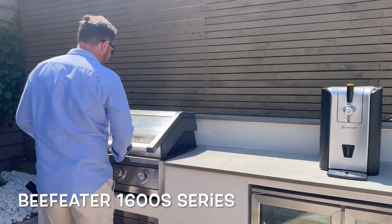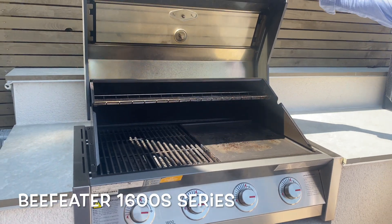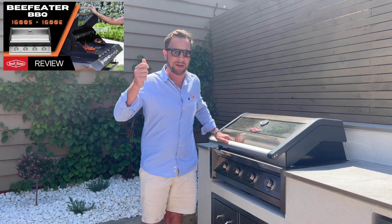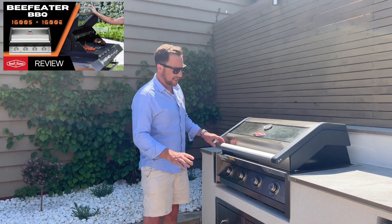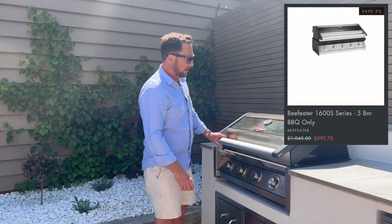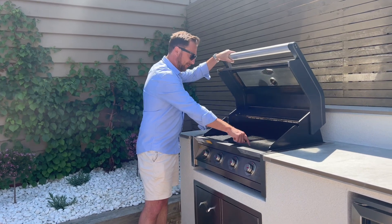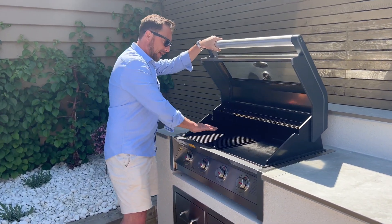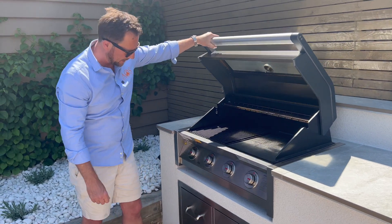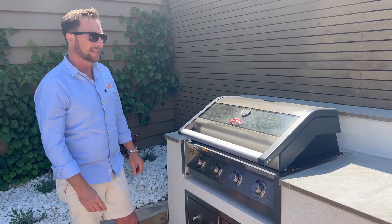Coming along to here, this is the BeefEater 1600s series. I have actually done a review of this in our showroom, so if you are interested in this barbecue check that out — I'll leave a link. This is a fantastic barbecue, it's four-burner — there is a five-burner version available as well. It's stainless steel, these are cast iron grids, you've got a flat plate and a grill, vaporizers underneath, a warming shelf at the back. It's just a really sleek and contemporary looking barbecue — I'm a big fan.